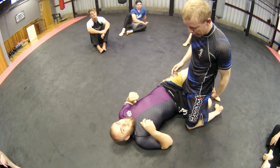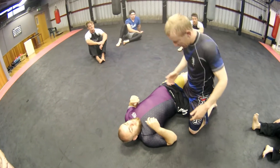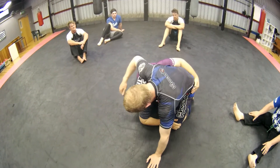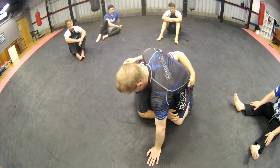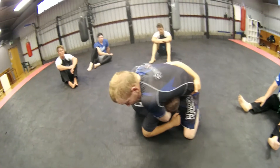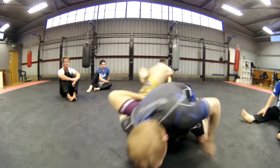Whenever the guy on the bottom is trying to play half guard, he wants to be on his side and he definitely wants an underhook and he wants to be down towards my leg as much as possible. Here I can't really even go for guillotines because if I do commit, I've got no post — he can just roll me over.